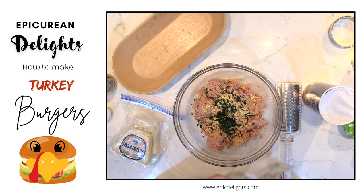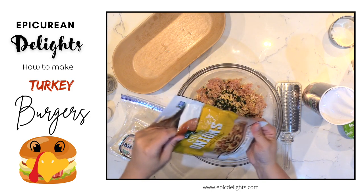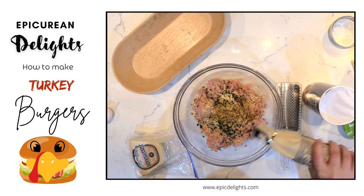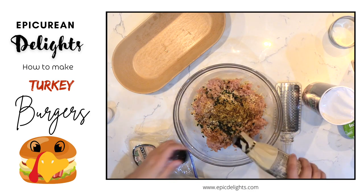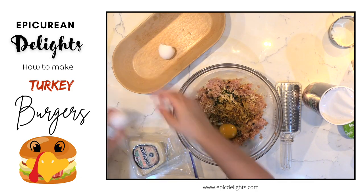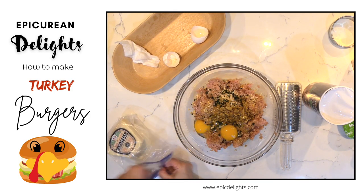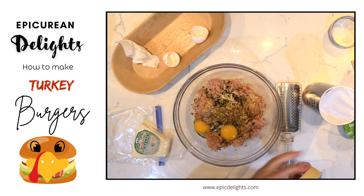I do like to add these little crispy onions to this as well. I'm going to add a little bit of Worcestershire sauce, two eggs, and then I'm going to add some Parmesan and Romano cheese.